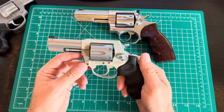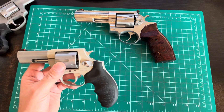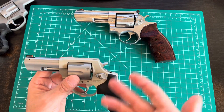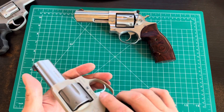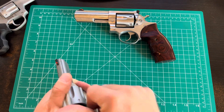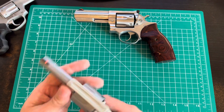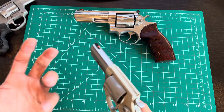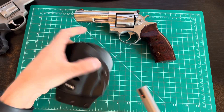I'd consider the 856 a concealed carry gun. It's not going to be as concealable as my .380 or a SIG P365. You might ask why not go for a more powerful 9mm with double the capacity — yeah, there's nothing wrong with that. But I just like revolvers.